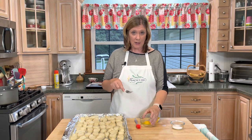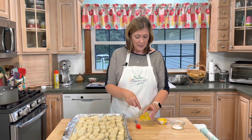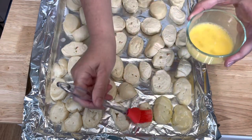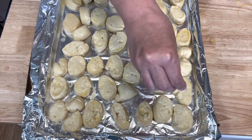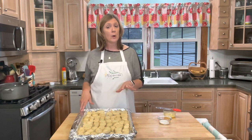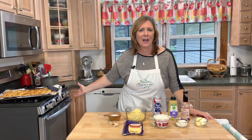Next I'm going to take one egg and two tablespoons of water, whisk them together, and brush the egg wash over the pretzel bites. Then I'm going to take some pretzel salt and sprinkle it over the top. Then I'm going to bake my pretzel bites in a 400 degree oven for about 15 to 20 minutes until they're nice and golden brown. My pretzel bites just came out of the oven and they look and smell delicious — and I may or may not have sampled one, just saying.